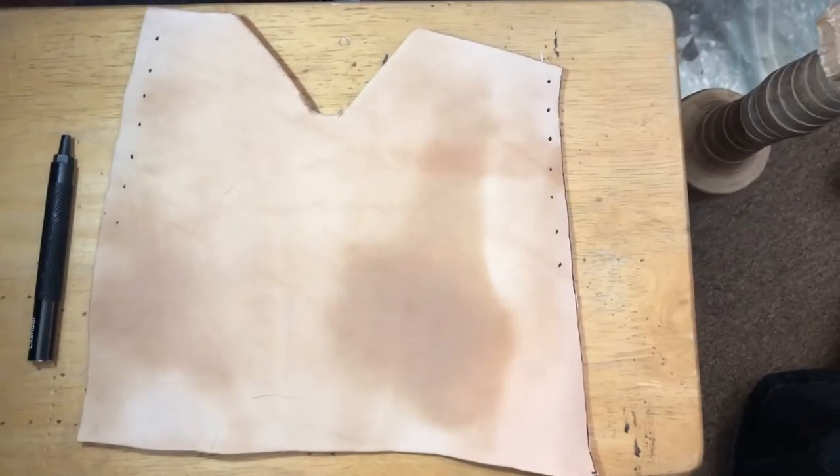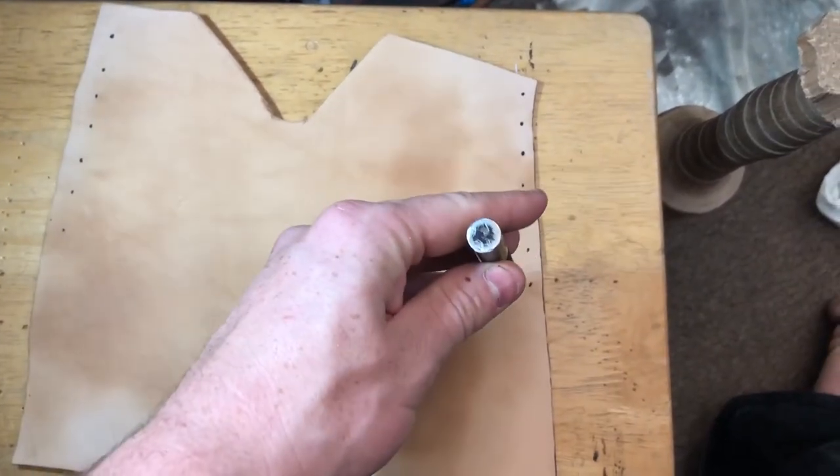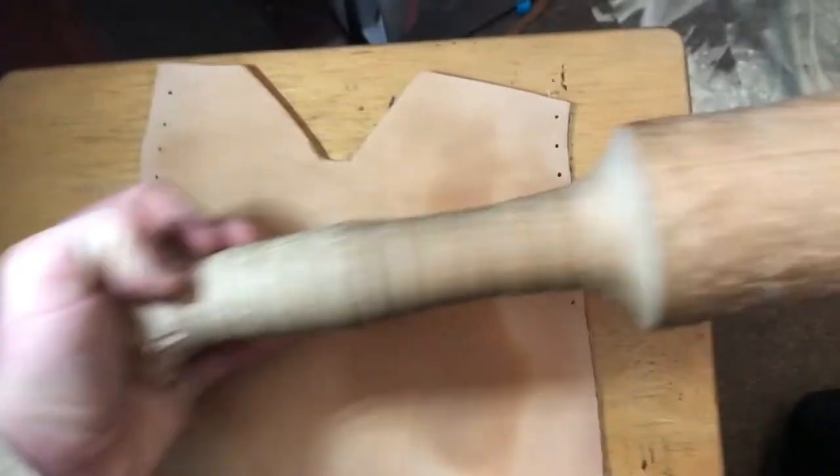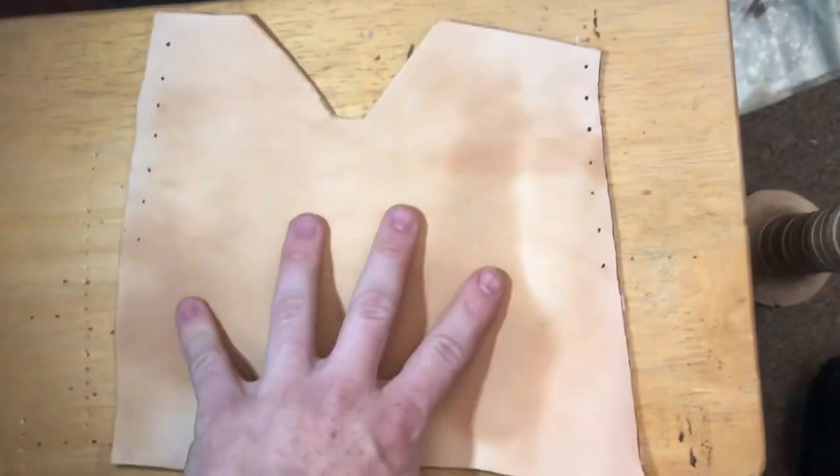To punch out these holes is extremely simple. All you need to do is use your punch, line it up with the hole, and get something like a mallet or something heavy made of wood to punch these holes out. Very simple.